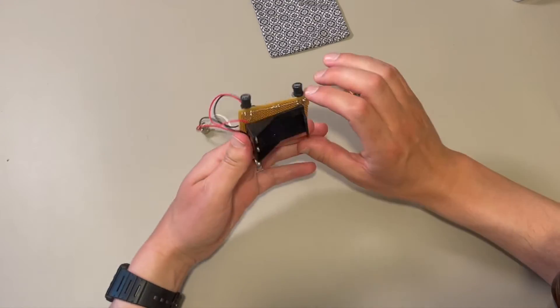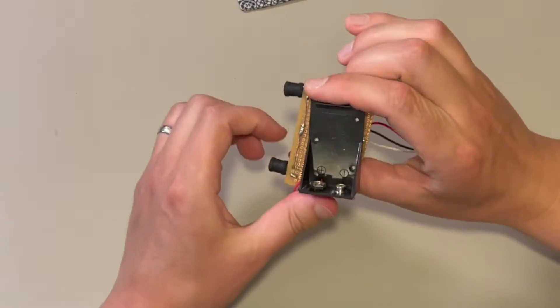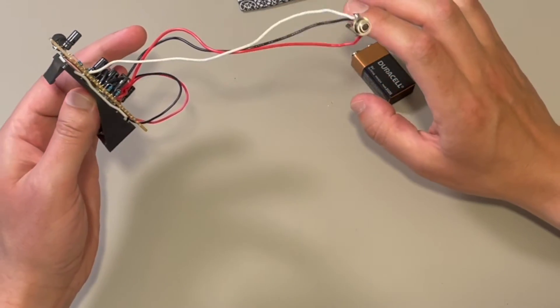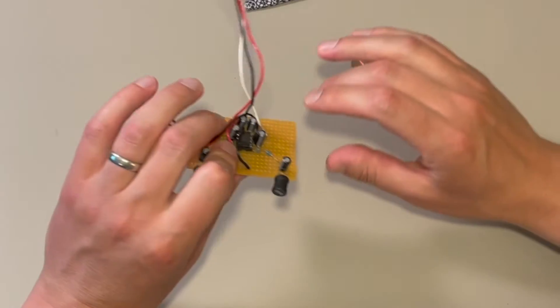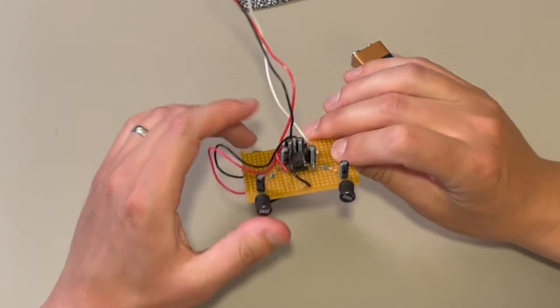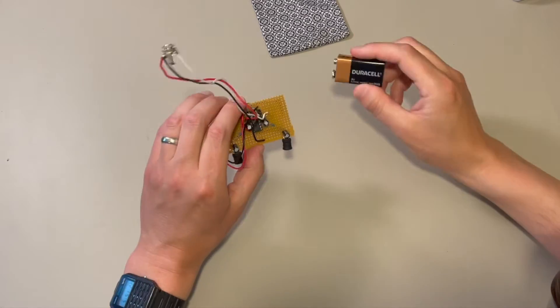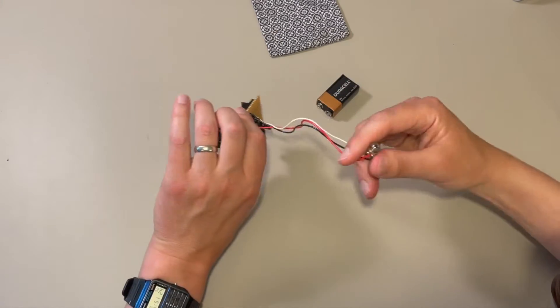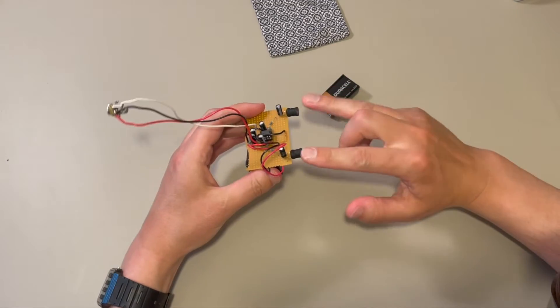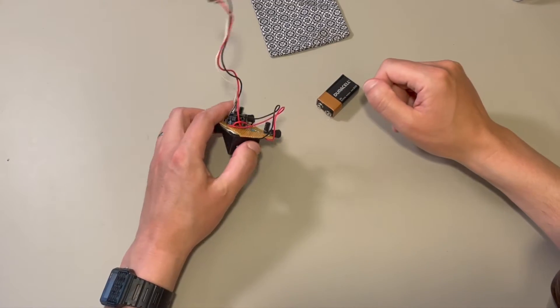I have my soldering job covered up here on the bottom. It's not very good — not that I got much better at soldering over the last few years, but it's still not my greatest asset. Anyway, it takes a 9-volt battery, and then once it's hooked up, out of this 8-inch stereo audio jack we get a stereo signal from these two transducers.